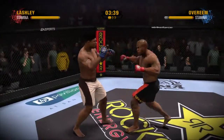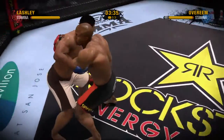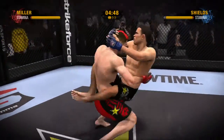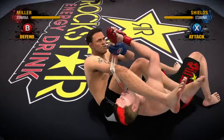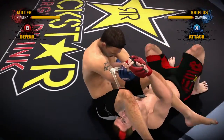For a stand-up fight, use our Total Strike Control System to connect with punches and kicks, or also deliver damage while in the clinch. On the ground, you can submit your opponents using our innovative Submission Battle System. During a submission battle involving an arm or a leg, players must manage their stamina using strategic presses of the submission button.